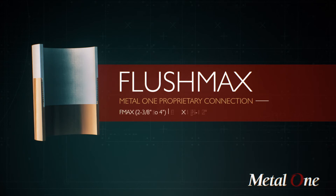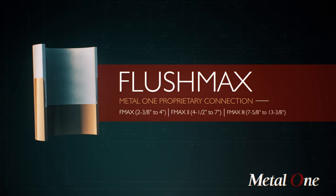Flushmax, a highly versatile and innovative integral connection for Metal One, pushing the boundaries of flush connection capability.